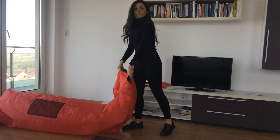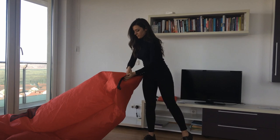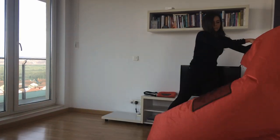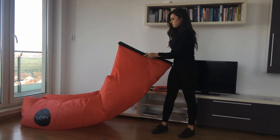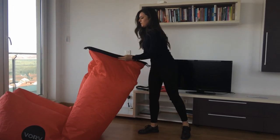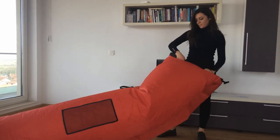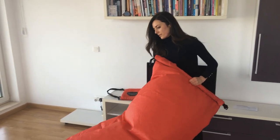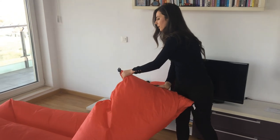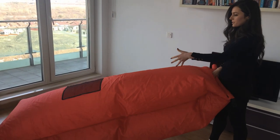Let's do it a bit faster. As you can see right now, your sofa doesn't look very inflated and you'd be tempted to say that you should do it even more. But as it is right now, it's ok — it's good. I'm a short person, so I will adjust its size this way.